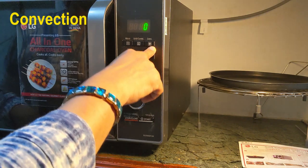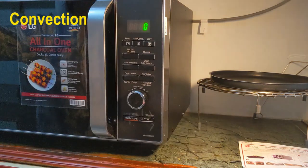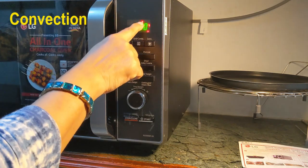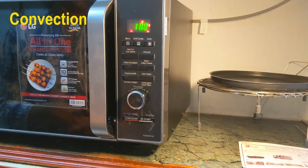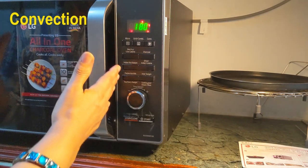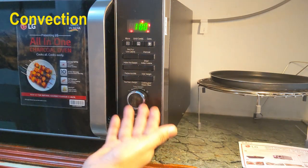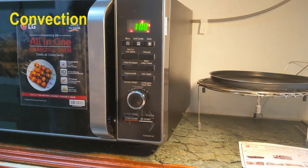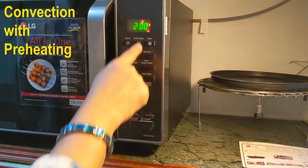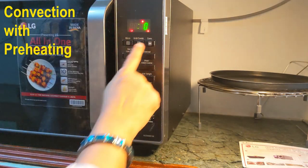The third option is the convection mode. Convection is generally used for baking cakes, cookies, bread, biscuits, etc. Whatever we bake in a normal OTG can be baked using this convection mode — the fan symbol represents convection. Generally in microwave ovens, when you select convection mode and the temperature, it by default goes to preheat. Preheat prepares the chamber to that particular temperature. But in this model, they have given two options: you can go straight to convection without preheat, or select preheat and then convection. Convection is by default at 180 degrees centigrade — I want to bake at 200 degrees centigrade. The start button is blinking, so I press start. Now two buttons are blinking — both the dial button and the start button. When I select the start button, it goes to preheat mode.